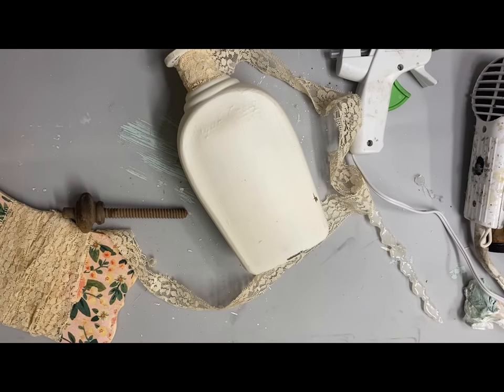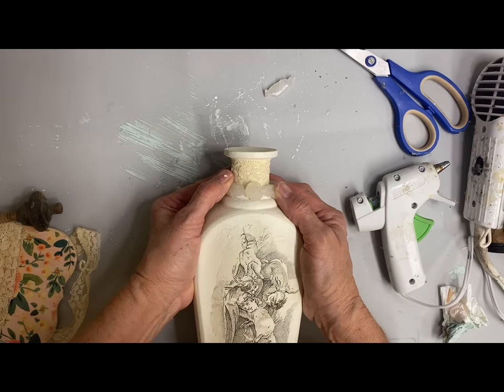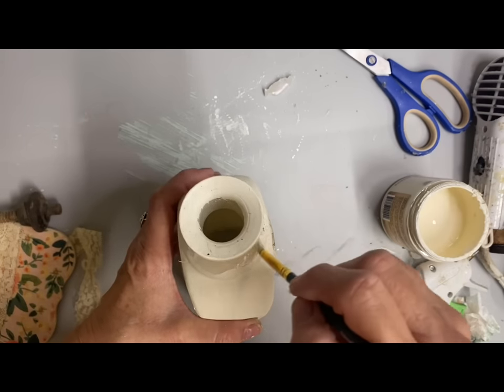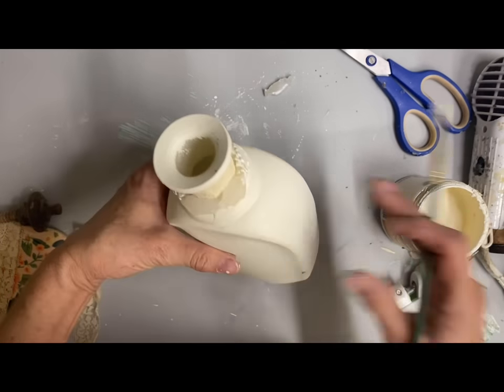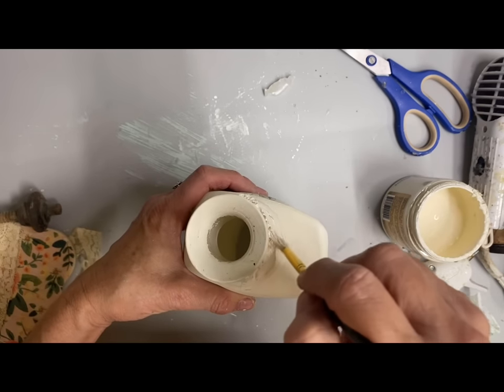In hindsight, I probably should have waited on this step because I ended up adding that trim mold in hot glue around the bottom. And obviously because it's the glue, I ended up having to paint it. So I just very carefully went over that with some buttercream and was just really careful around that lace at the top.